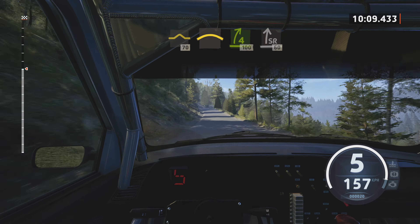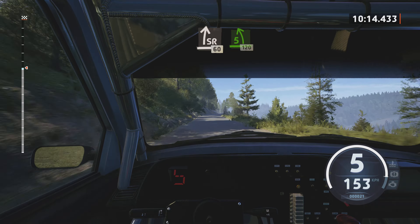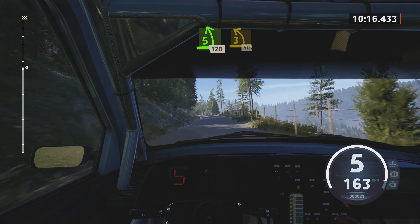Bump at 70. Crest, and 4 right, short, 100. Slight right, 60. 5 left, short, 120. And 20.